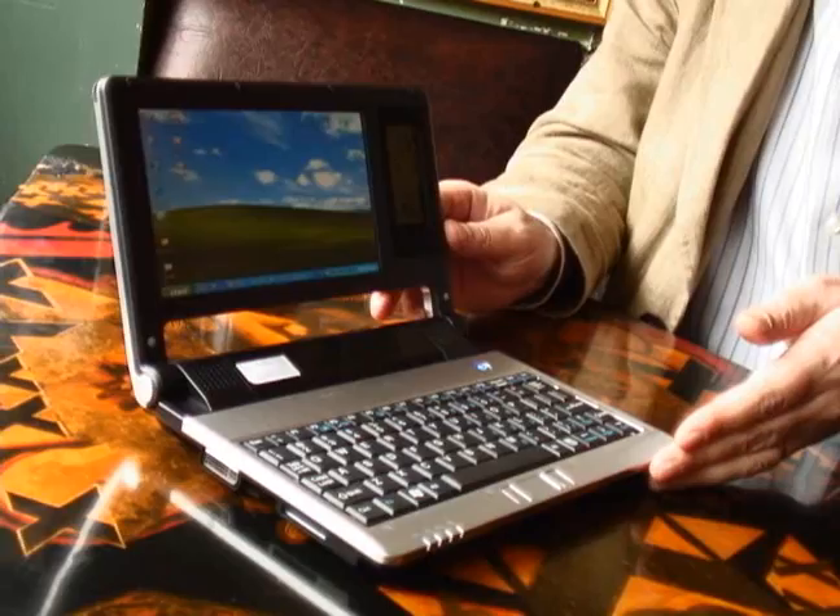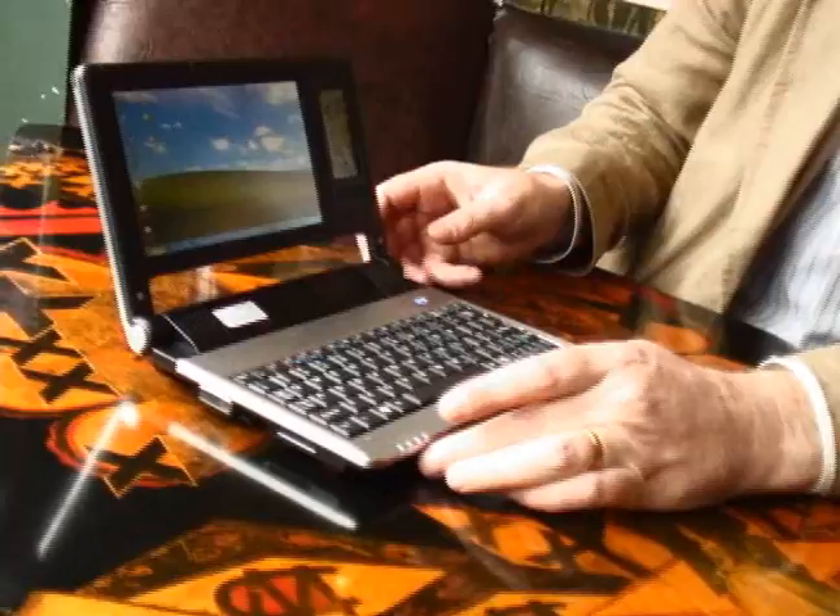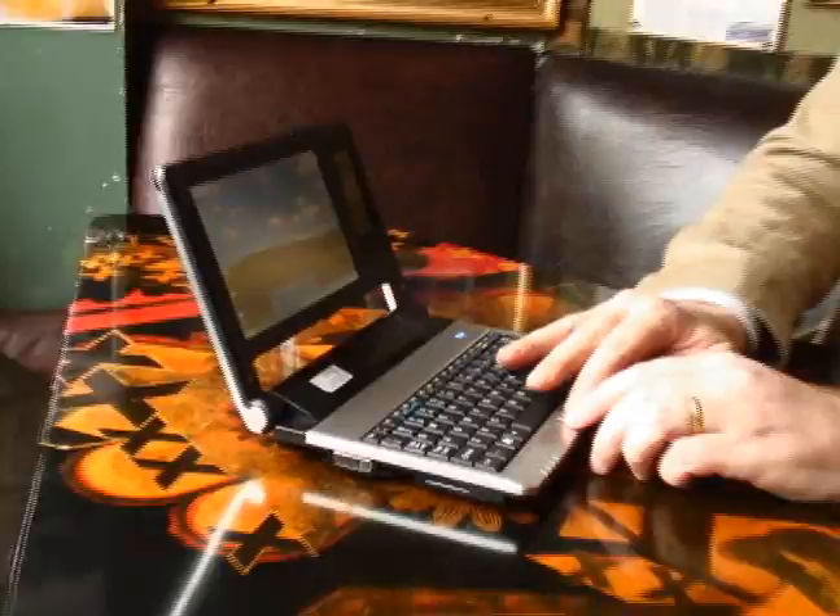It runs Windows XP or Windows Vista, and it is great for running videos and photos.